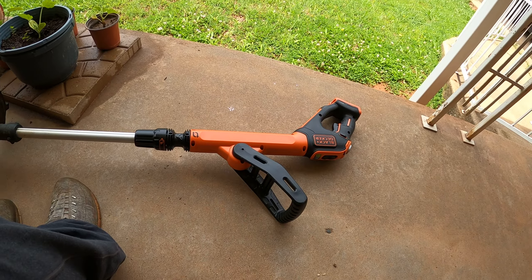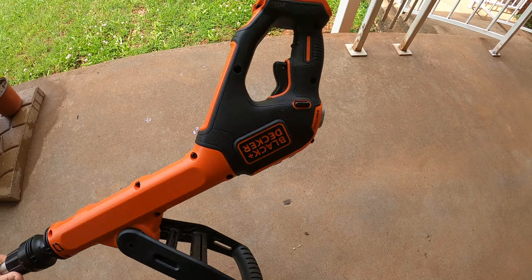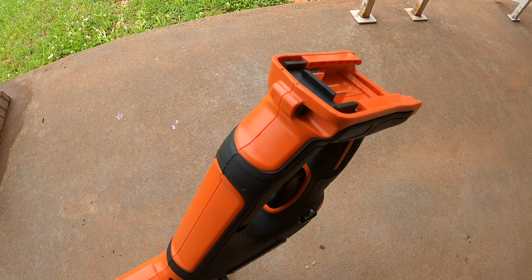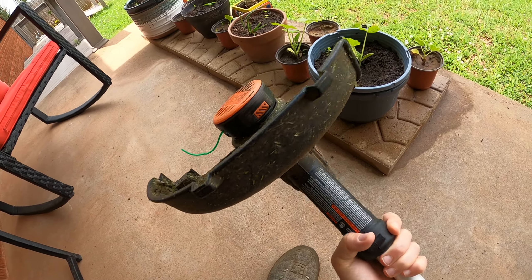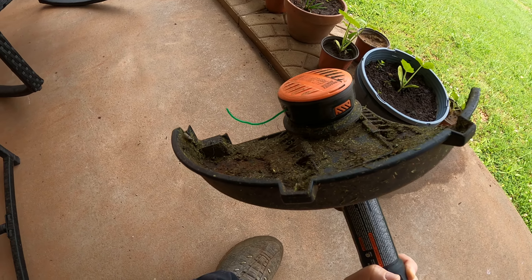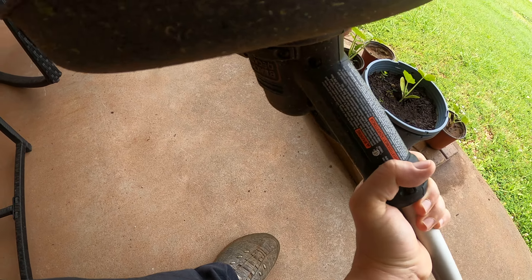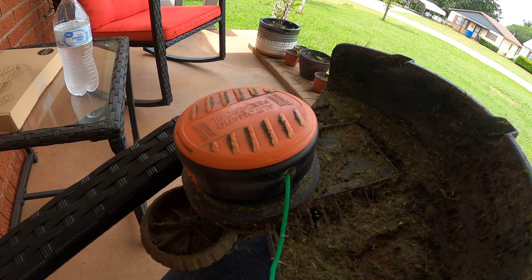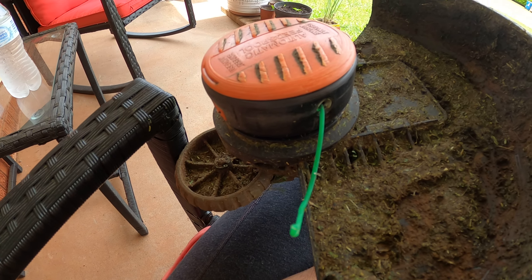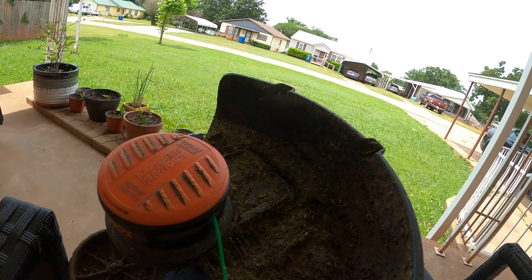With this weed eater here, notice that there's no battery in it — I left the battery out on purpose because I'm going to have to change out this weed eater string. And it's quite a task. As a matter of fact, let me let you in on a little secret: I've never changed this out before, so this is going to be my first time trying.